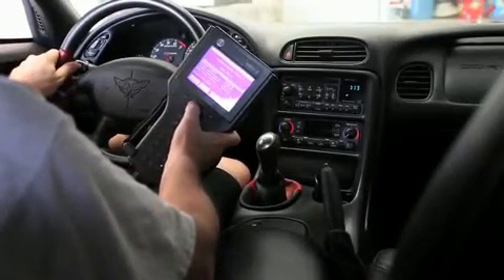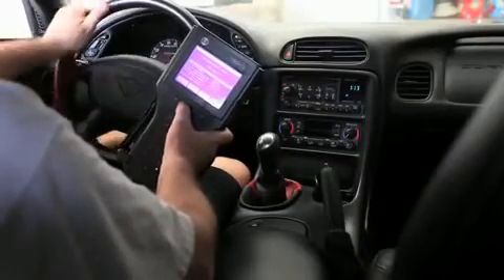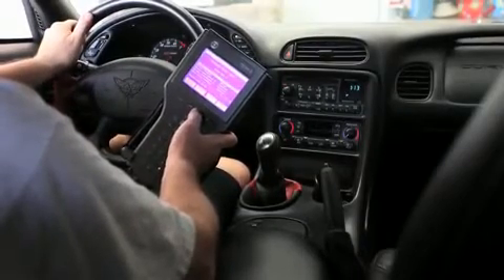We're going to hit lock, then unlock — and you can hear that actuator cycle. Now the wheel moves back and forth. We go to lock.